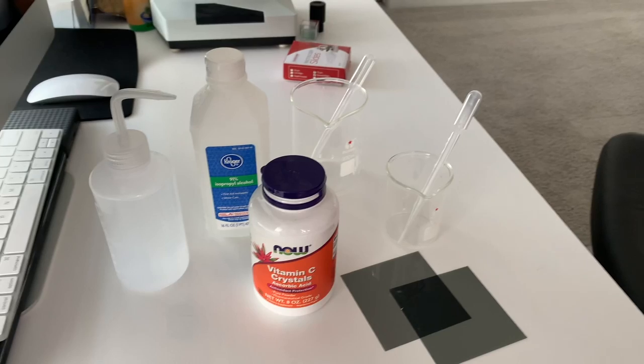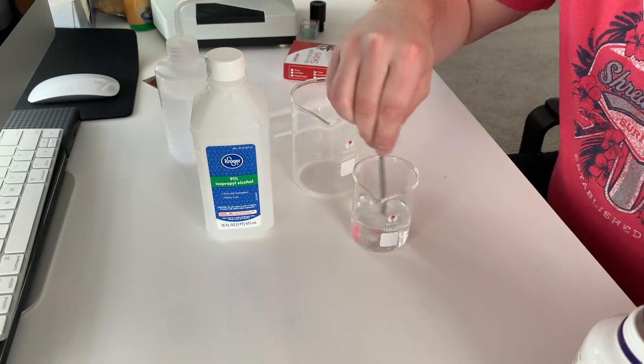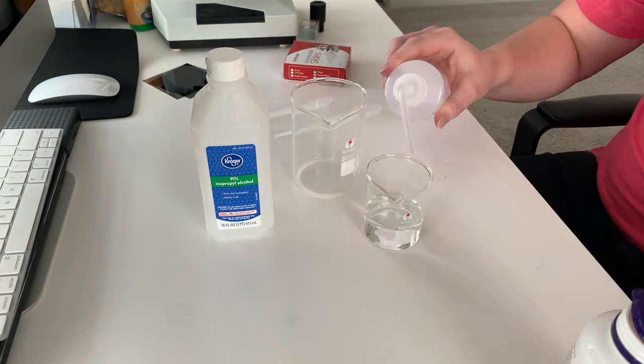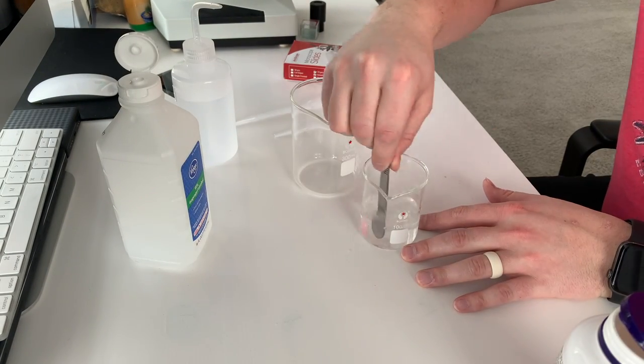Specifically, we're going to be growing some vitamin C crystals, and I'll walk you through the steps of how I did it. If you want to do this experiment, you'll need some vitamin C crystals — get the most pure stuff you can find — some distilled water, and you could also use some isopropyl alcohol. That just helps things dissolve a little bit quicker and also helps things dry a lot more quickly as well.